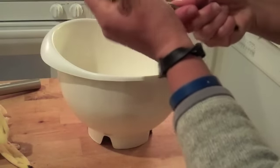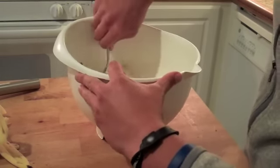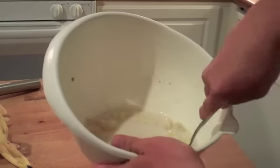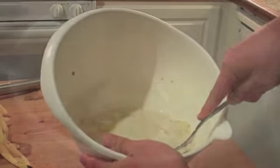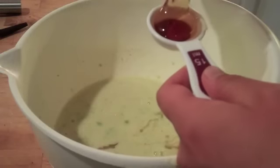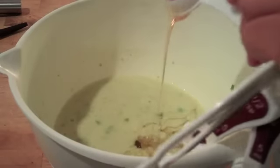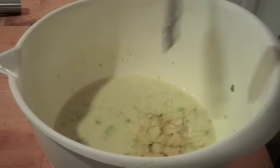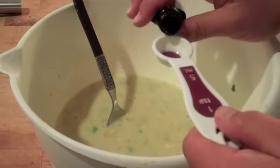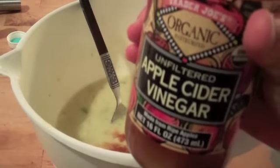This is where you're like, oh my god, you've lost me. You are crazy. And that I am. But you trust me enough to keep watching. Four tablespoons of honey, one teaspoon vanilla extract, one tablespoon apple cider vinegar.